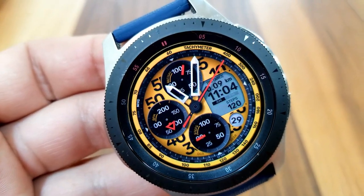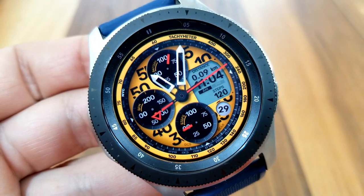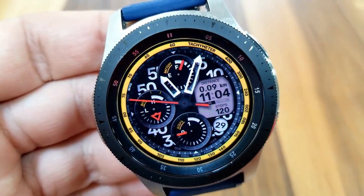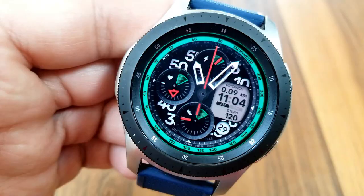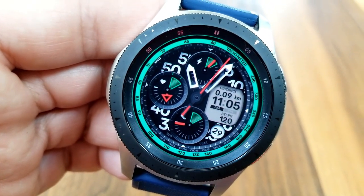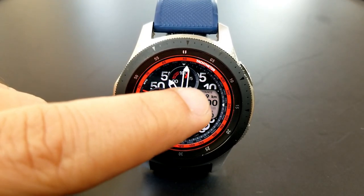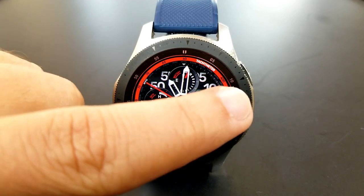As far as features go, you've got your power remaining in the dial right at the top, your last recorded heart rate shown in the dial to the left, and at the bottom is your daily step progress. You also have an LED panel on the right-hand side which displays the digital time, your total steps count below it, and your distance traveled shown above that time.